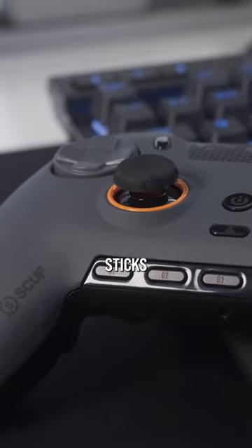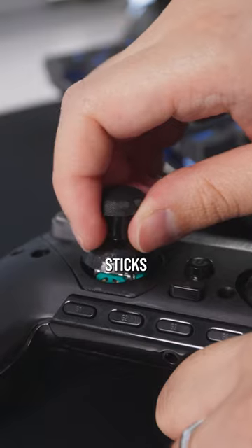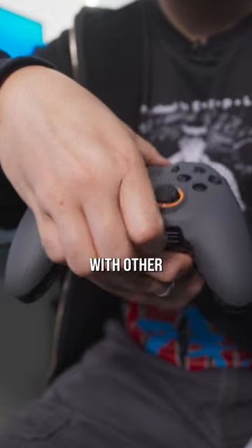You can replace the concave sticks with heightened or lowered dome sticks. And as you've seen throughout the video, the faceplates are magnetic and can be easily removed and replaced with other custom shells.